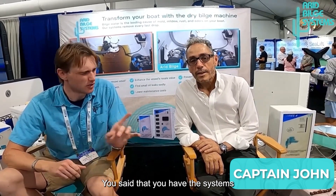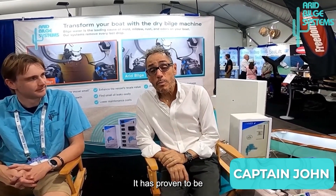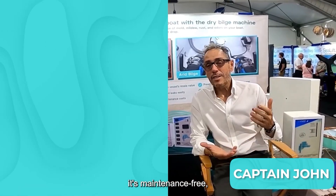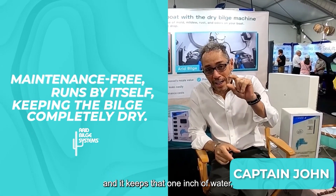Here with Captain John, who's going to give a short testimonial of his experience with the Arid Build System. He's had the system for about 10 years, having first gotten it at the boat show. He's been through several editions and upgrades. It has proven to be an essential tool in keeping the bilge dry. Once you install it, it's maintenance-free — it runs by itself and keeps that one inch of water that's always in the bilge out and dry. He loves the product and will always put it on future boats.